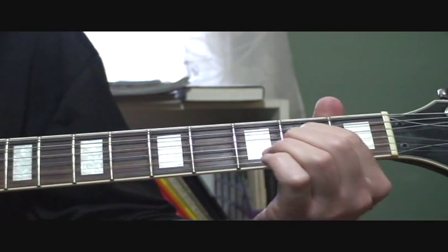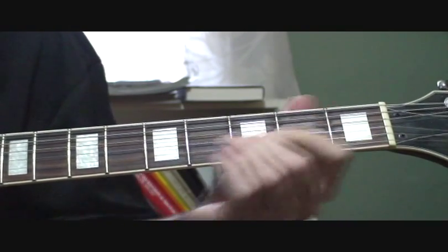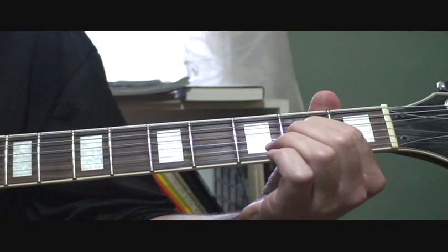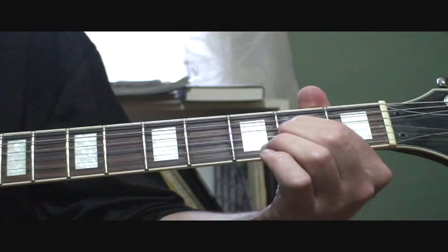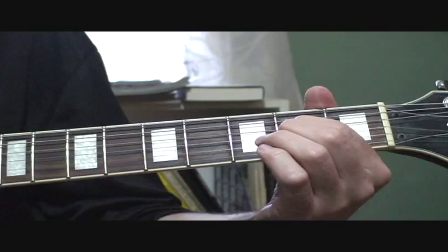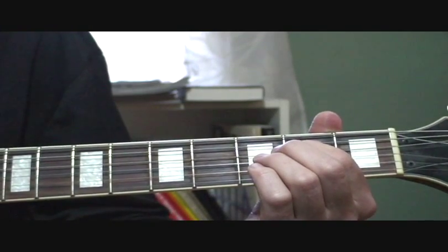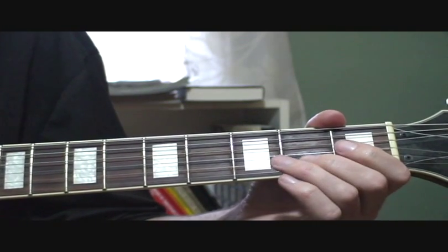The next part of the opening is like this. What you're doing here is fretting the fourth string on the second fret and playing that plus the second string open. Then you play the E, the first string open. And then play the second string, hammer on at the second fret.